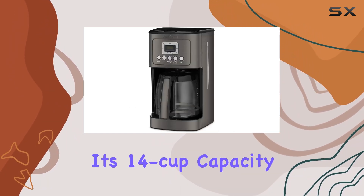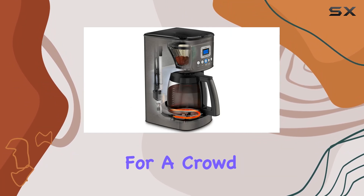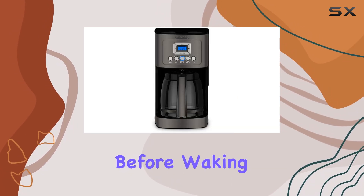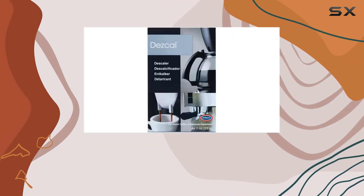First off, its 14 cup capacity ensures you have plenty of coffee to go around, whether you're brewing for a crowd or just need that extra kick to start your day. The programmable feature allows you to set it up the night before, waking up to the enticing aroma of freshly brewed coffee.